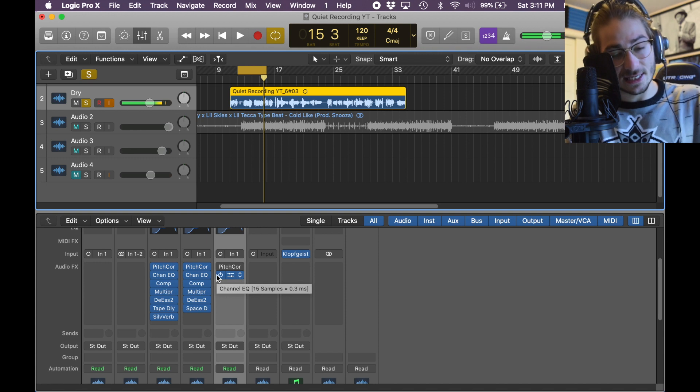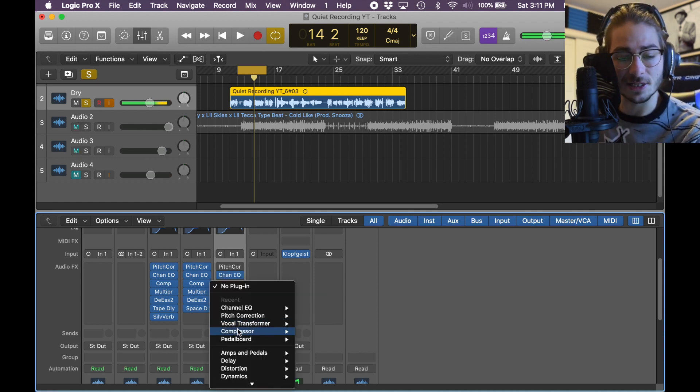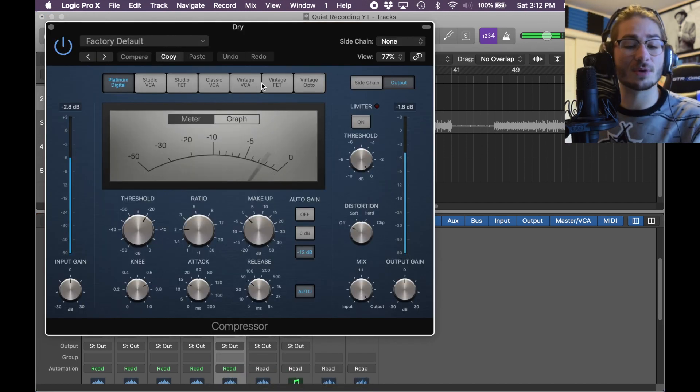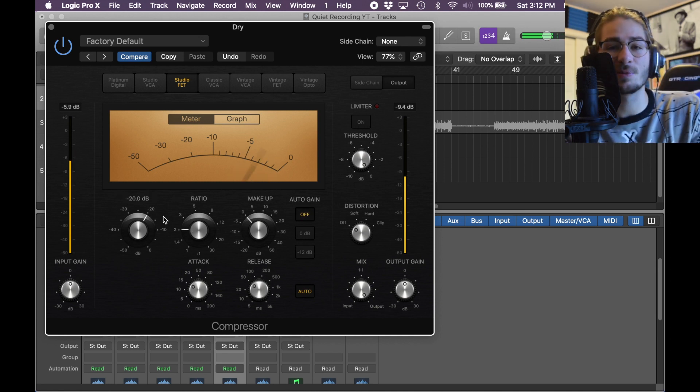The channel EQ we added to this kind of thins it out a bit, but anyway. Next we'll compress it. To get a compressor, go to Dynamics, Compressor Mono. Within it, click the Studio FET — it's more rugged, a little louder. Turn Auto Gain off. I'm going to try to get the needle to stick between negative 7 and 0, so I'll play it and then edit while it's playing.